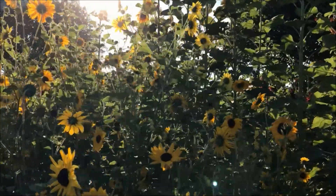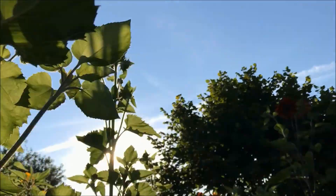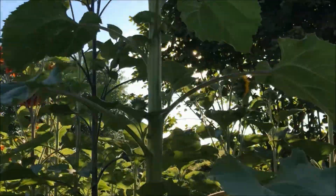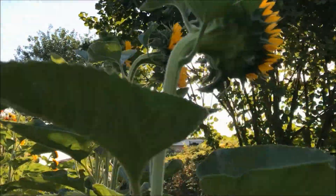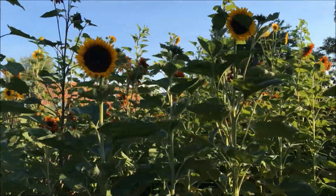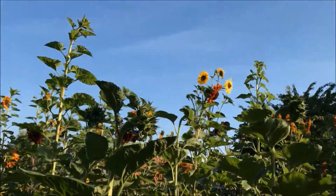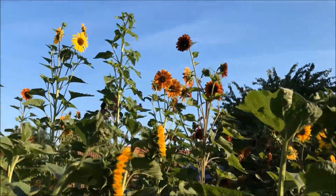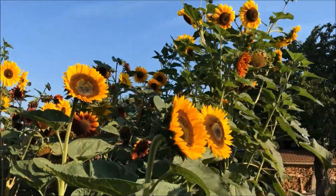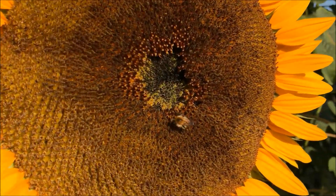Then here we have my sunflowers and they really enjoy this kind of weather — because sunflowers, as the name already says, love the sun. These flowers really are an eye-catcher in the garden and they also provide food for bees and other pollinating insects.